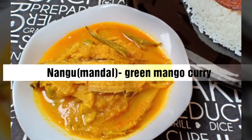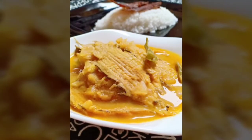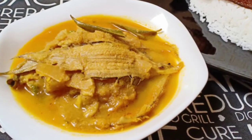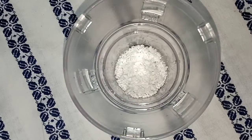Hi, welcome back to Manjo's Puppy Kitchen. This is a sweet potato. Let's see how it is. It's a sweet potato.